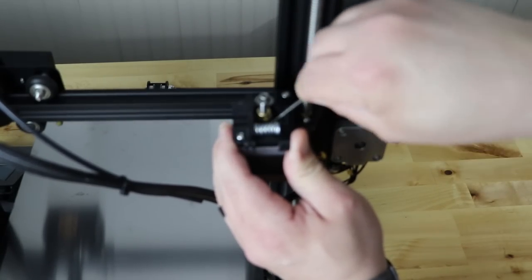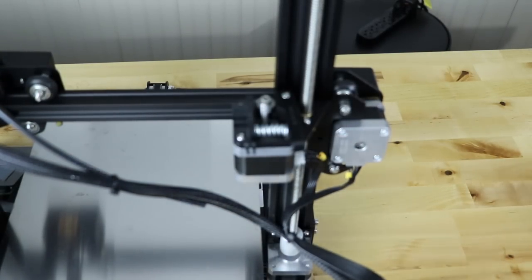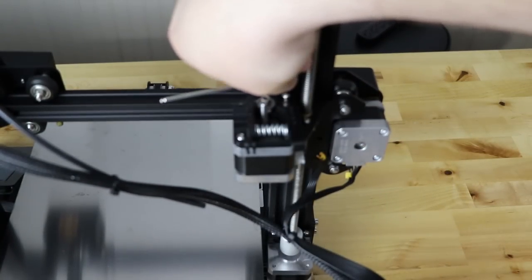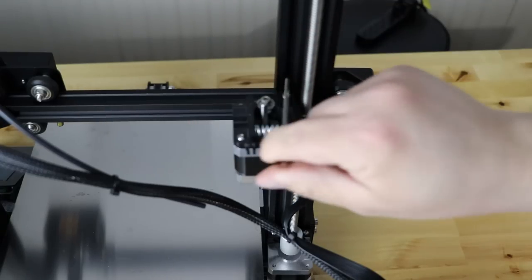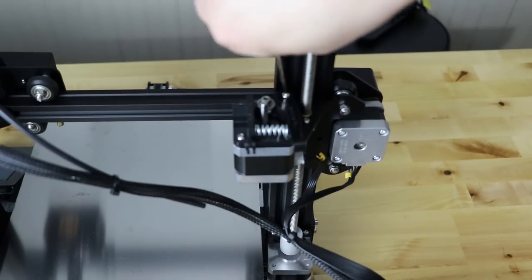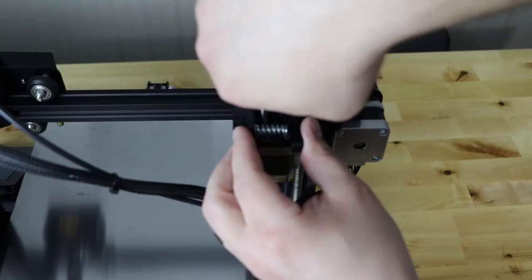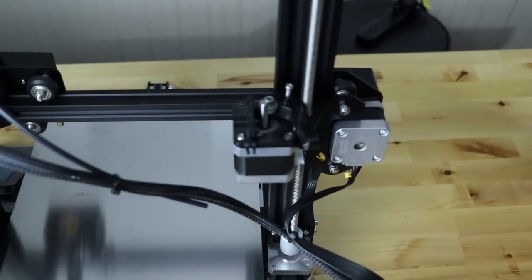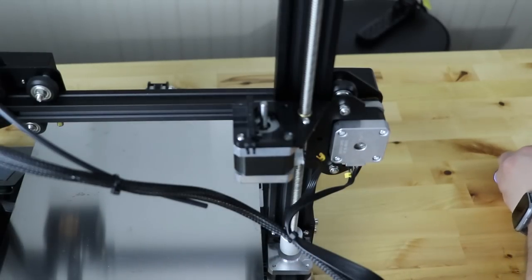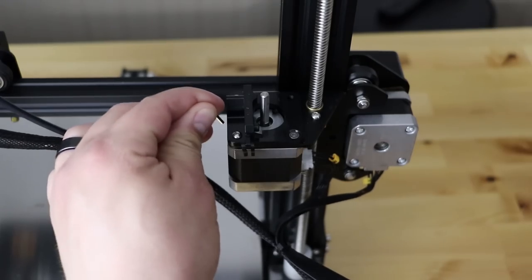We're just getting these grub screws out far enough where we can actually remove the gear. Once you squeeze the lever you should be able to pop that gear out. Next, take the middle size allen wrench and do the same thing on the arm. Get it loose, then use the long end and take that whole screw out — that's going to release your spring so you want to be careful. Once you get that loose, pull it out and grab your spring. Then go ahead and take your arm and just remove it.